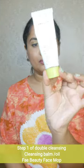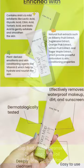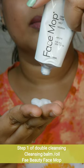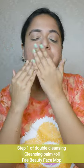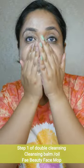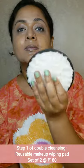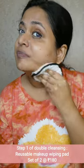Step number one is to remove makeup. The most popular step is using a cleansing balm. I use the K-Beauty brand Face Mop Cleansing Balm — this brand is silicone-free and sulfate-free. This cleansing balm acts like a cleansing oil and will melt the makeup at the end of the day — face, lips, and eyes. I use a soft reusable cleansing pad from Earth Rhythm, a set of two. Melt the balm and soak it into the pad gently.